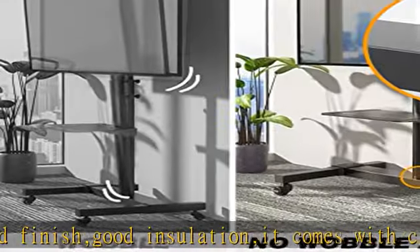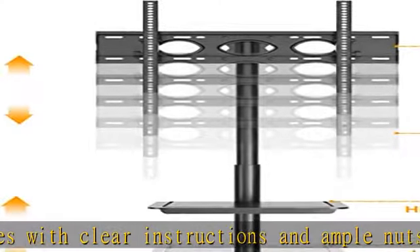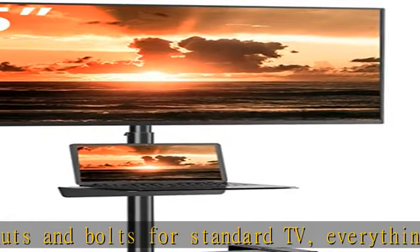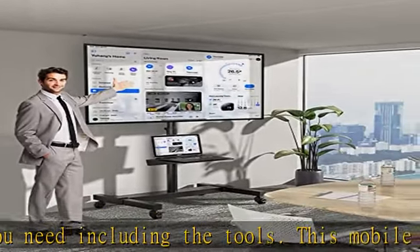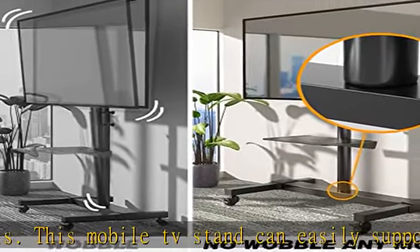Mount support capacity is up to 88 pounds. This portable TV stand is compatible with most 32, 37, 39, 40, 43, 49, 50, 55, 60, 65, 70, and 75-inch plasma, LCD, LED flat screen or curved TVs, monitors, and displays. Please make sure the TV VESA pattern is under 600x400mm — refer to product detail images.